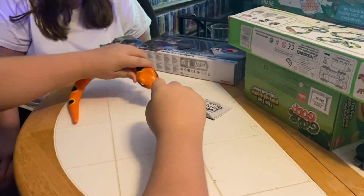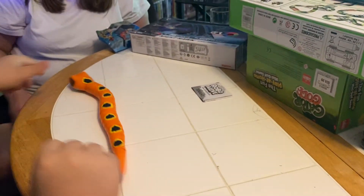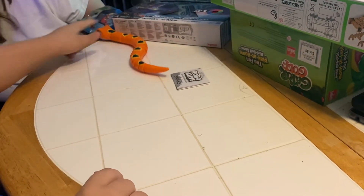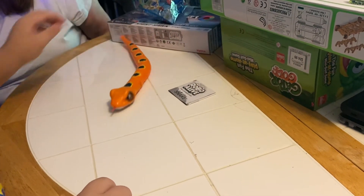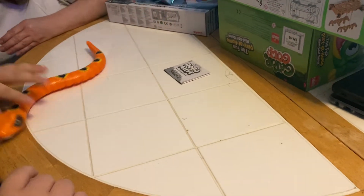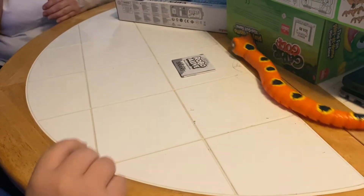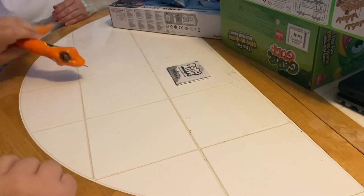Here we go, there he comes slithering towards me. He's going from Aiden over to mom. Look at that — he tried to crawl in the hole! It's pretty good. See if he'll do it again buddy. He's pretty quick — you have to look out for this guy, he'll get you.